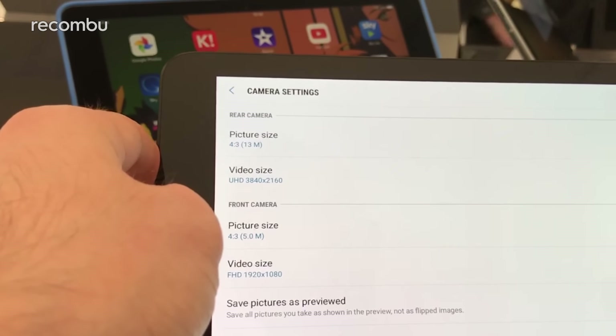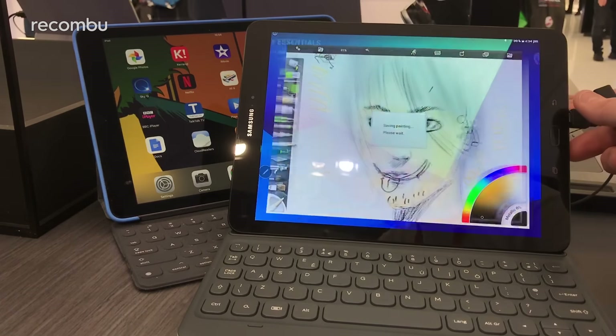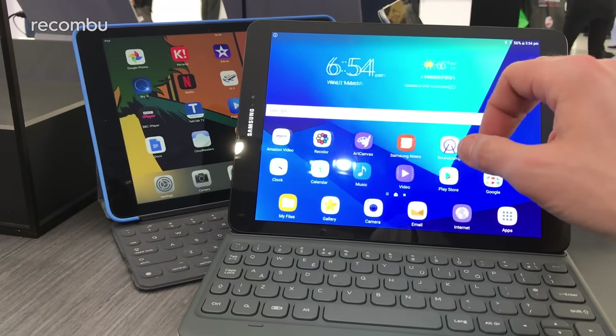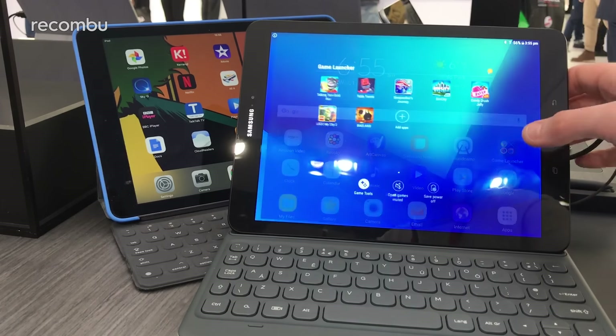You can pre-order the Galaxy Tab S from March 17th here in the UK. You can bet it's going to be pretty expensive, but from our hands-on session it looks like a worthy iPad Pro alternative if you prefer Android. Definitely check back soon for a full review, and thanks for watching everyone — bye!